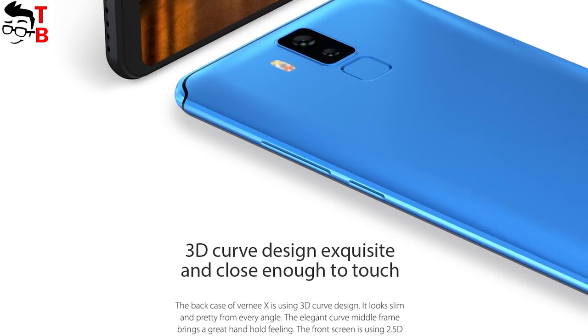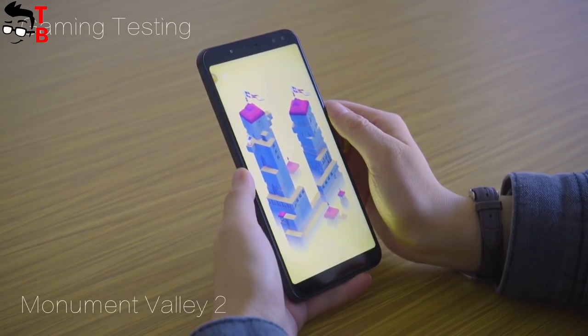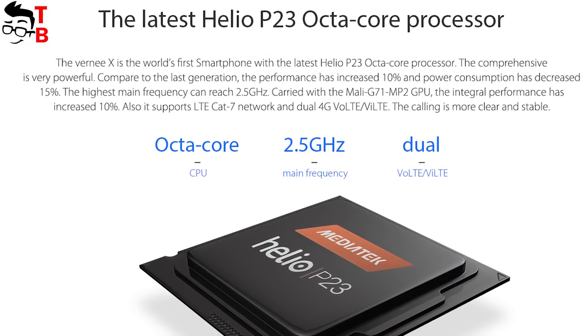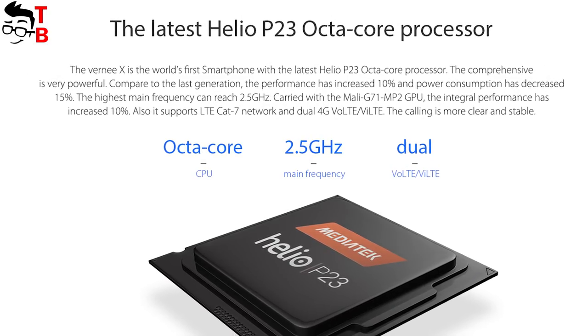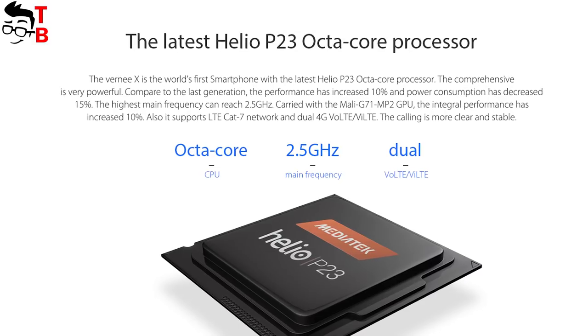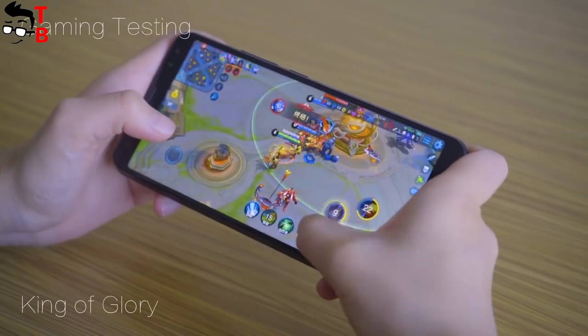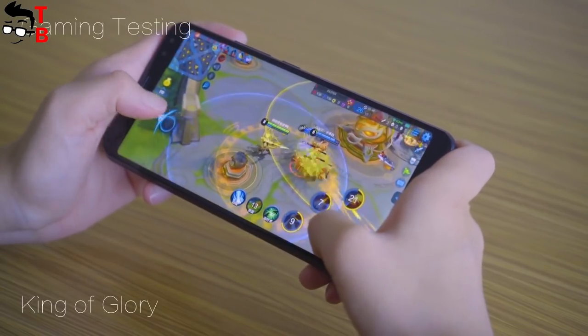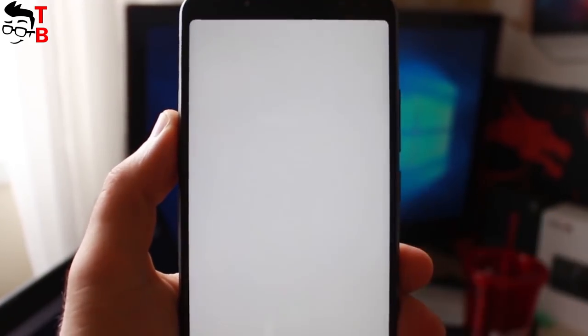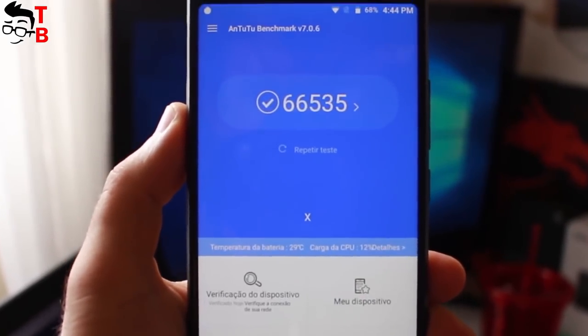The hardware is another highlight of the new phone. It is powered by a Helio P23 chipset, 6GB of RAM, and 64GB of storage. Here we can see the main difference between the Bernie X1 and Bernie X: the new phone comes with 64GB of internal memory, while the previous model had 128GB of storage. Both phones support microSD memory cards up to 128GB. The Bernie X1 should score about 66,000 points in Antutu, which is very good for a $250 phone.